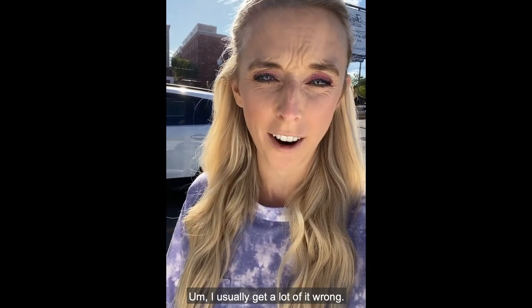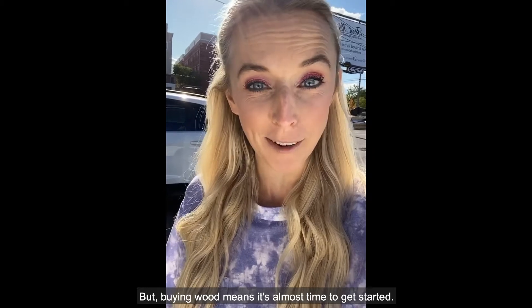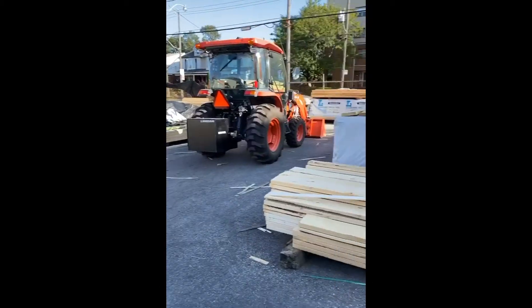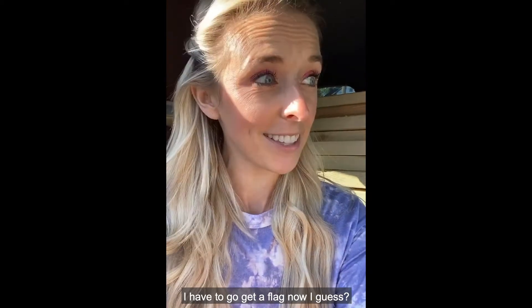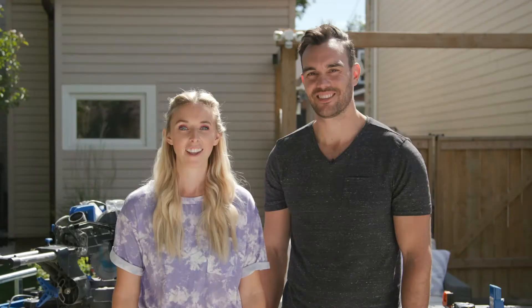Now it's time to go buy the wood — I always love this part. I usually get a lot of it wrong, so hopefully that doesn't happen this time. Buying wood means it's almost time to get started, so I'm going to go get our supplies. I have all the wood — it's a lot — and I guess I need a flag now because I have a wide load. Adventures in wood shopping!